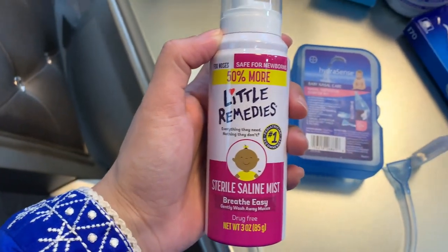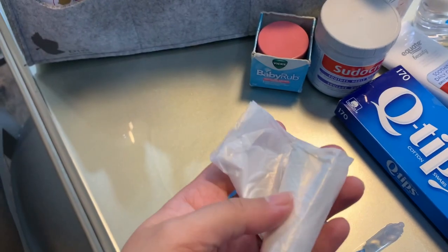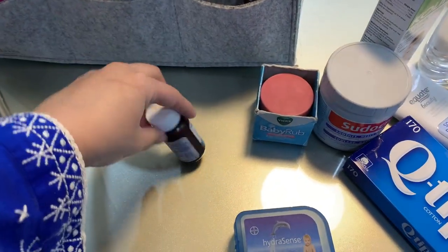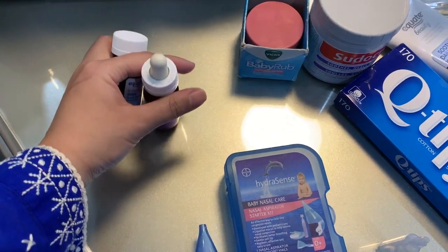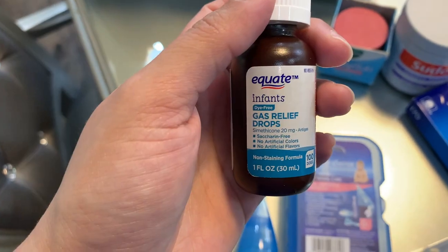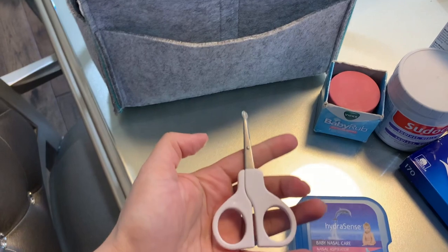I also have a nasal mist I got when Aiza wasn't feeling well — it works great, but if you have the Hydrosense kit, use that instead; the mist is just a backup. Then I have bags to put her diapers in for disposal. I also have gas drops, also called colic drops — Ovol is the brand available in Canada, and I also picked up another brand in the States. I have both since one is almost done.